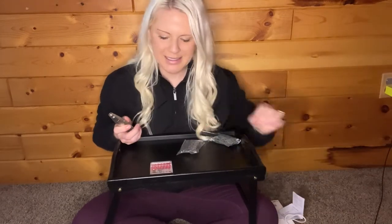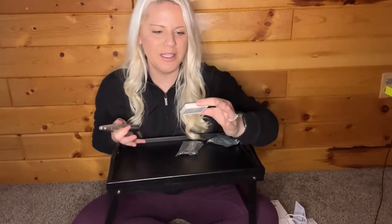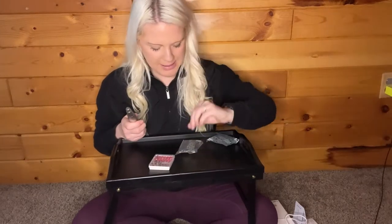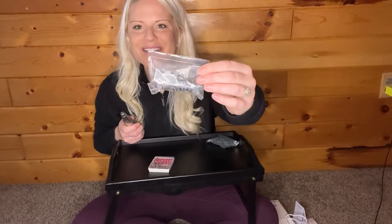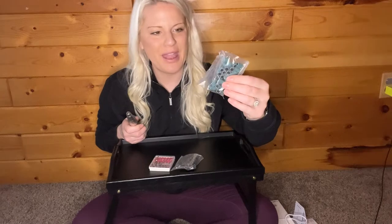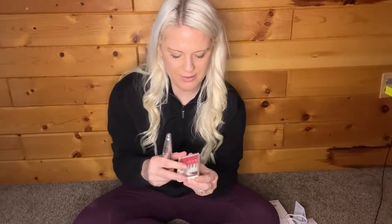You also get a user manual that walks you step-by-step on how to use it and how easy it is. It also has this great case with your tools in it. Everything you're going to need to buff, to shine, to shape your fingernails or toes, and then tons of extra little heads that you can use to replace as you're buffing. I absolutely love the case that it comes with.